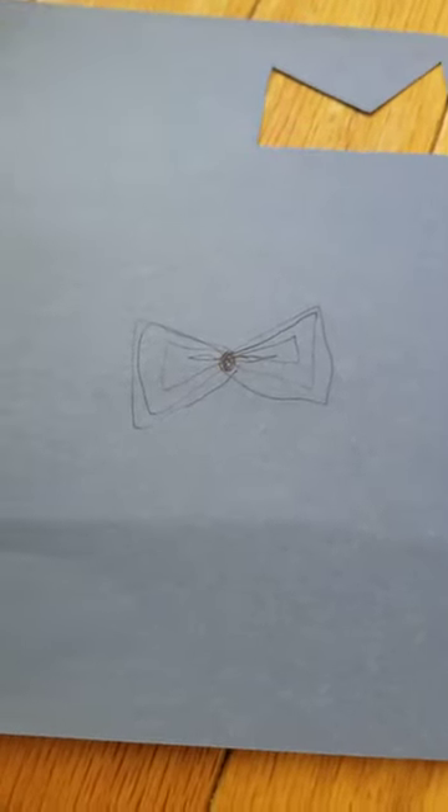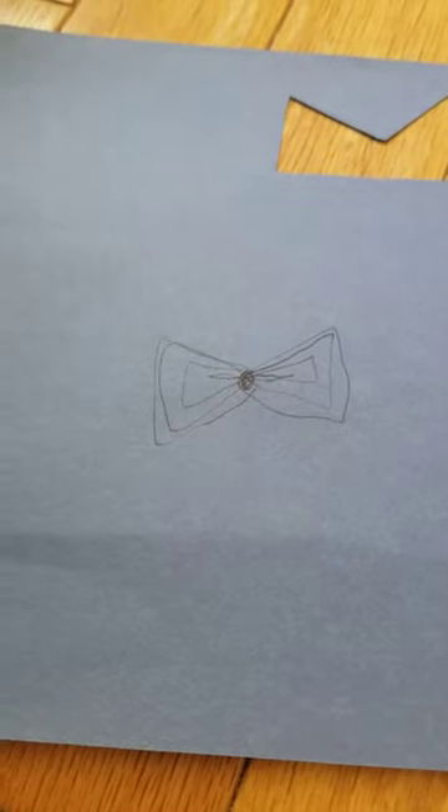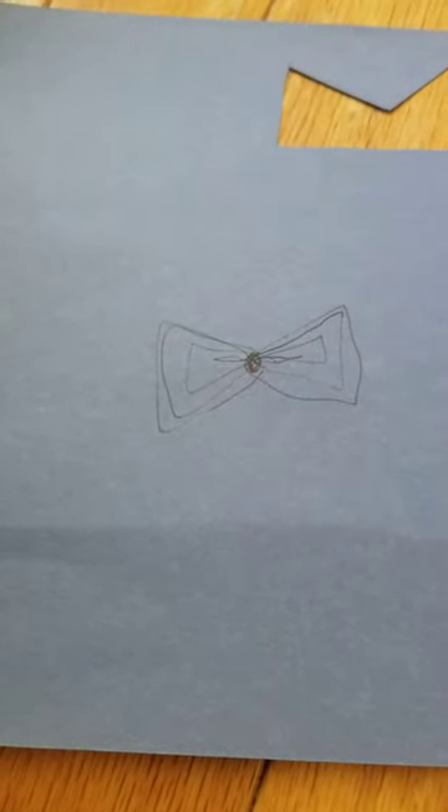So first what we're gonna do, we're going to draw the bow tie picture on a piece of paper, and then you can decorate it any way you like. And now we're gonna cut it out.